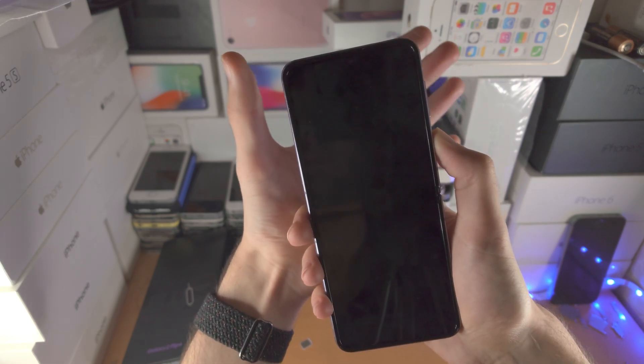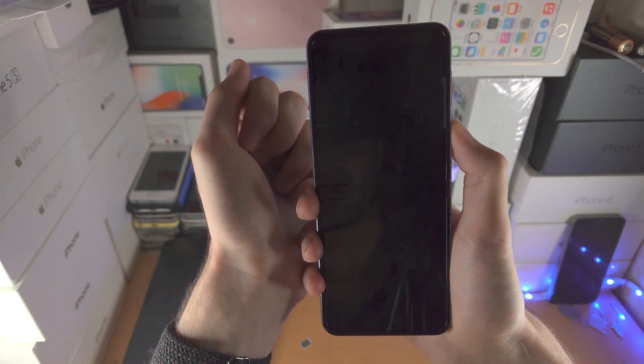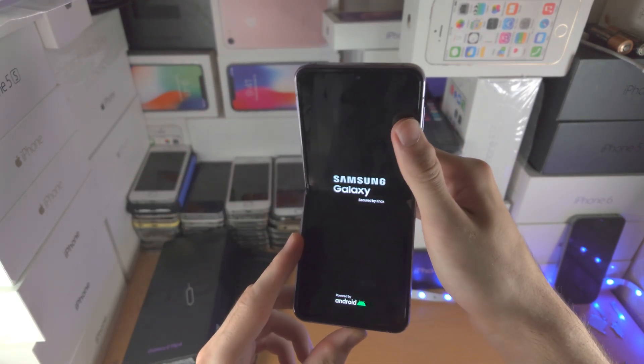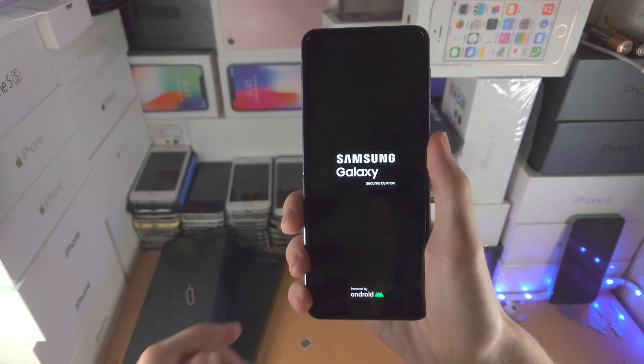So if that's the case, release both fingers, then just hold the power button on its own. There we go — we see the Samsung logo. We can now release the power button, and now we are good to go. Thanks for watching, see you guys later, bye-bye.